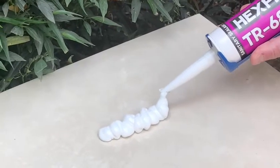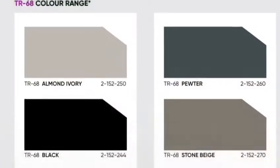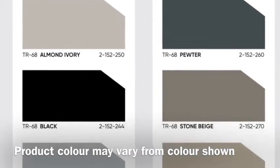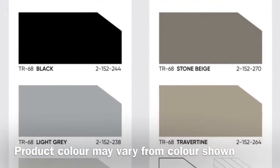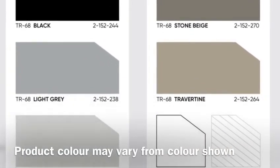tiled areas and more. Current stocked colours include almond ivory, pewter, black, stone beige, light grey, travertine, off-white, standard white and translucent.